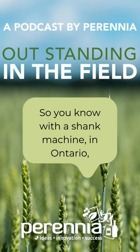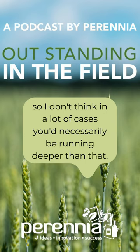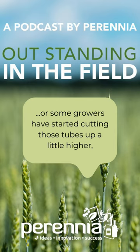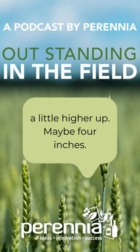With a shank machine in Ontario, most of the time you're running six, maybe seven inches deep. You've got the option of putting fertilizer right to the bottom of that shank at six inches deep. Or some growers have started cutting those tubes up a little higher — so maybe they're running the shank six inches deep but delivering fertilizer a little higher up, around four inches.